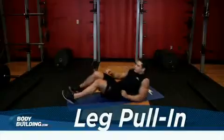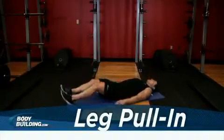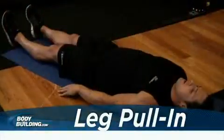Lie on the floor with your legs extended and your hands either palms down next to you or under your glutes. This will be the starting position.